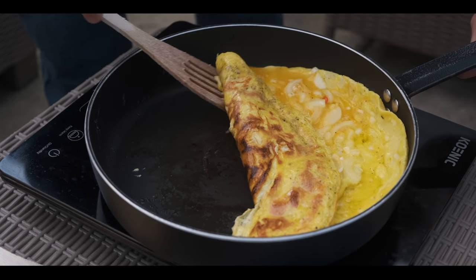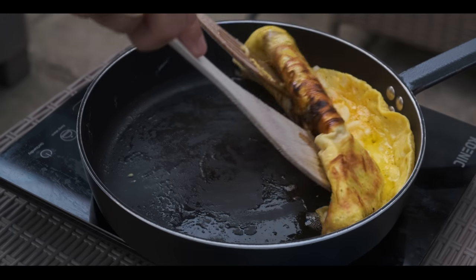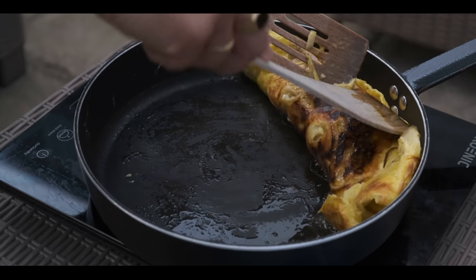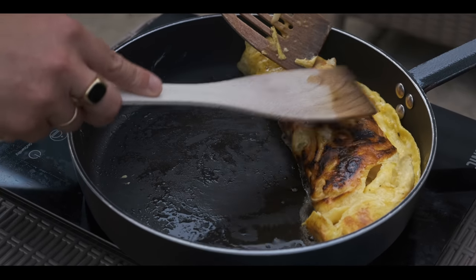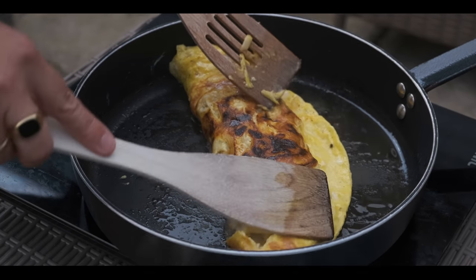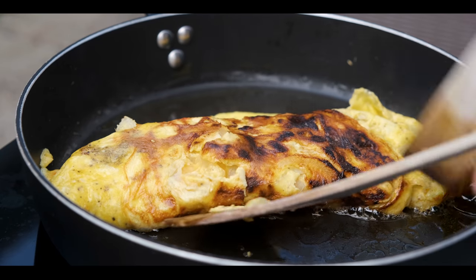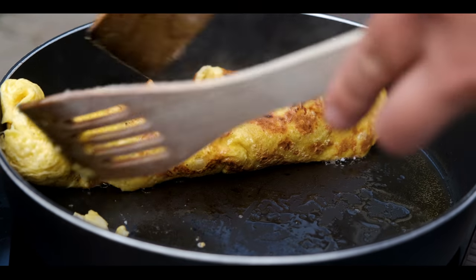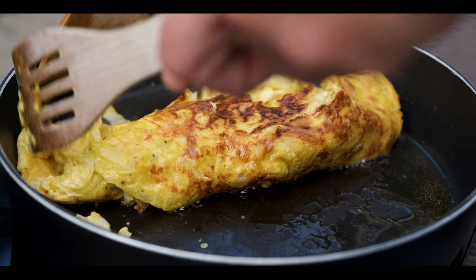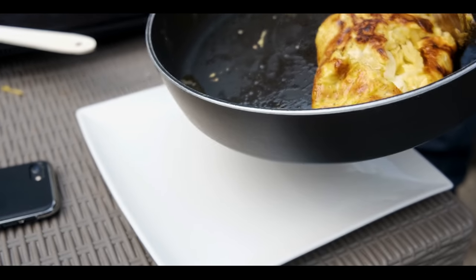I'm gonna use two spatulas — see, it's nice and crispy on the bottom side. Smells so good. We're gonna flip it over one more time. It fell apart a little bit but it should be okay. We're gonna put it on a plate.